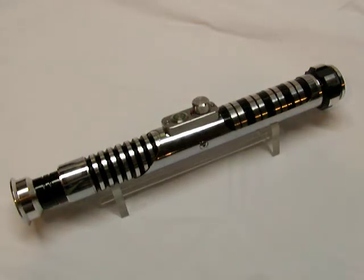So there she is, that's Chrome Saber 31. And as usual, thanks for watching and we'll see you next time.